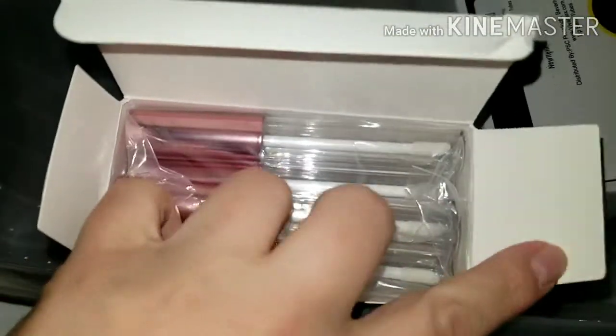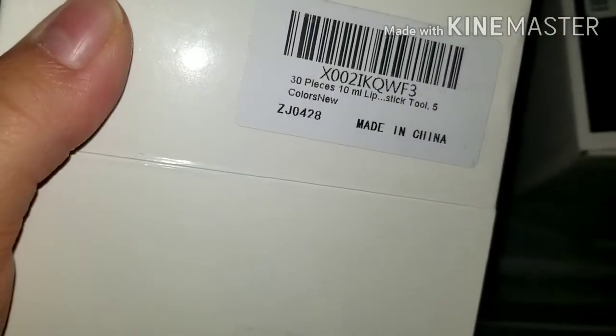These are the lip gloss tubes. I think this brings 30 — I'm not sure, I'll have to check. Let me see. Yep, 30.